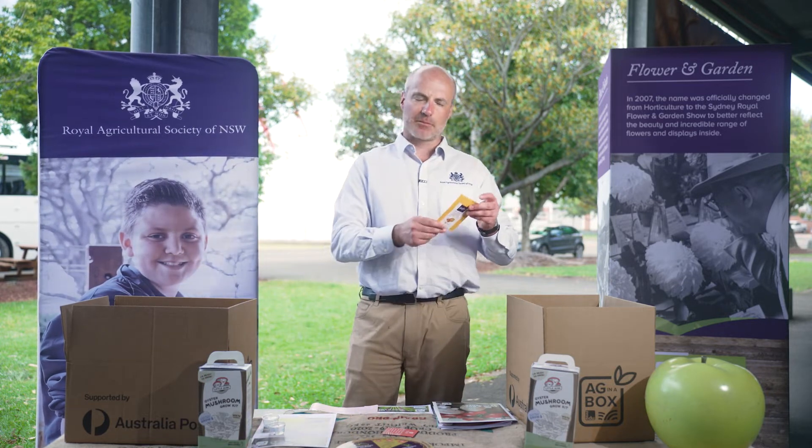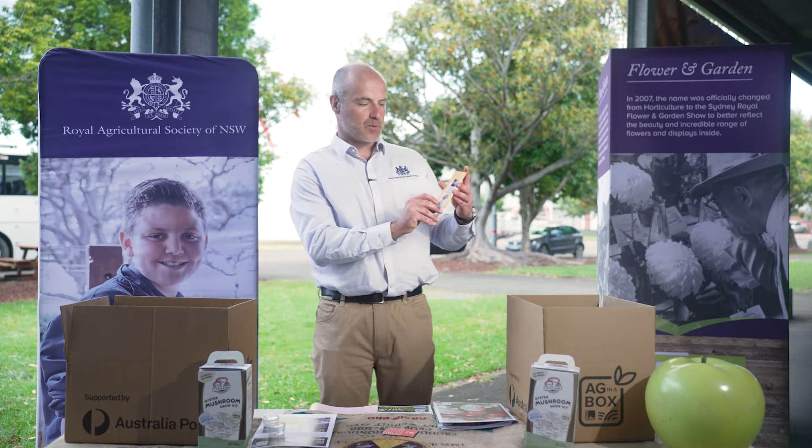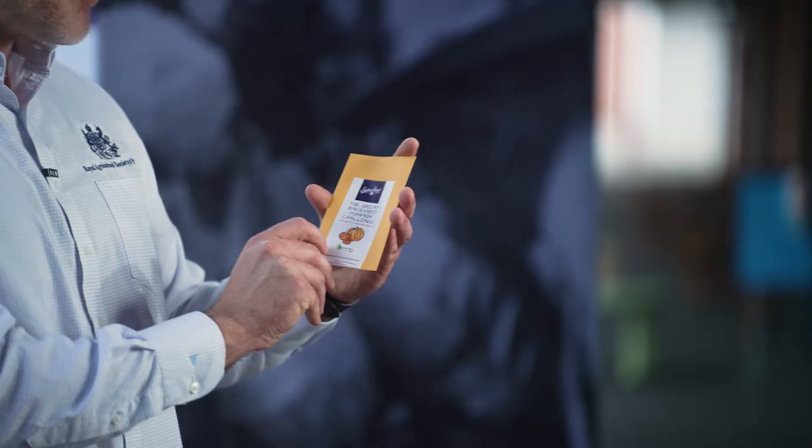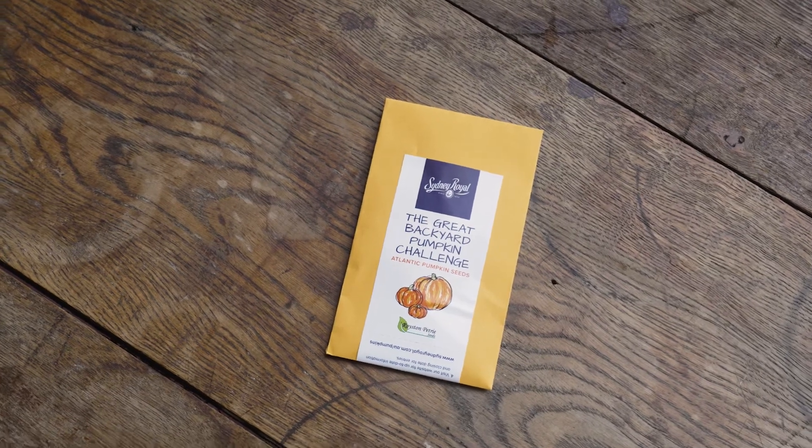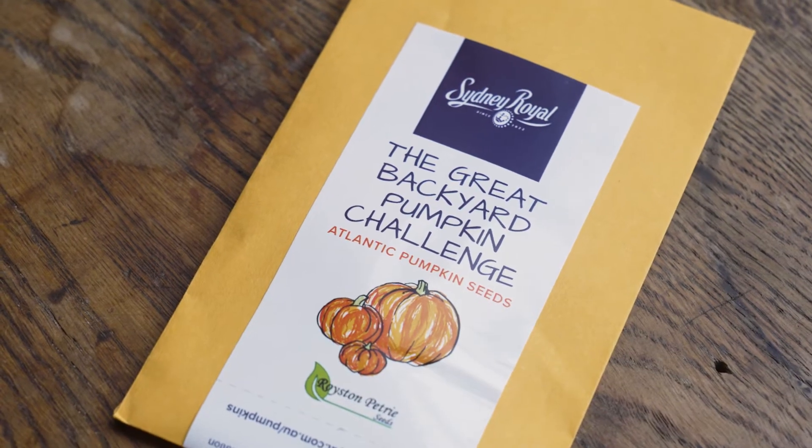For schools that have Ag plots, we've also included some pumpkin seeds for the Great Backyard Pumpkin Challenge, which is judged here at the Royal Easter Show. So we hope to see a winner come from this Ag in a Box program.